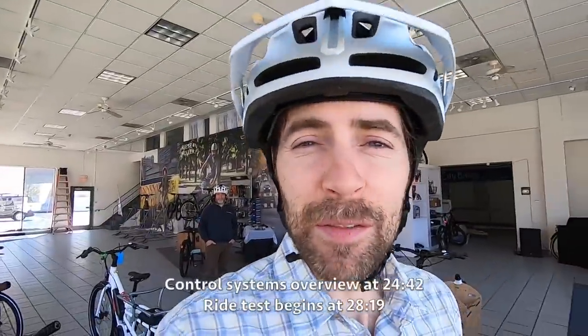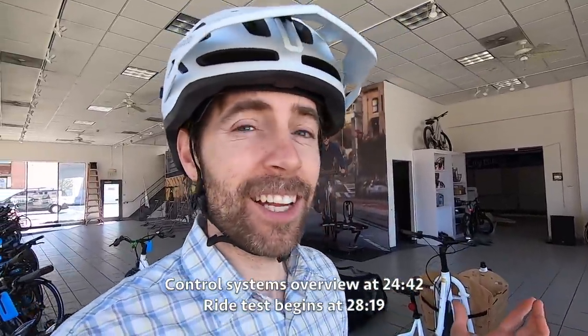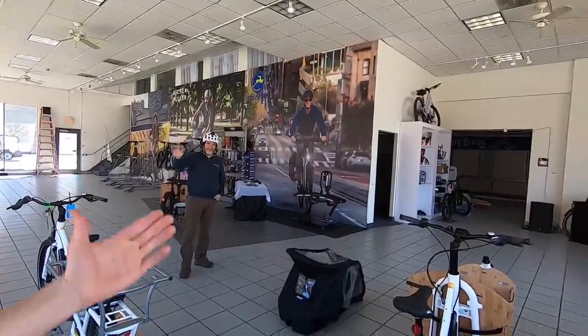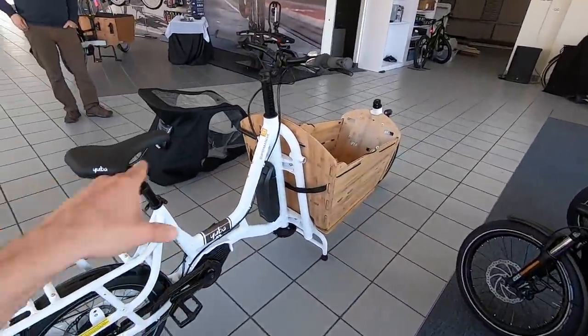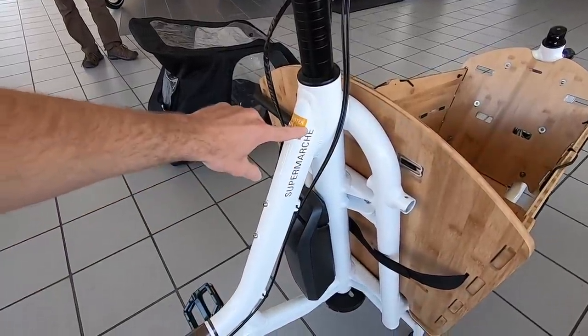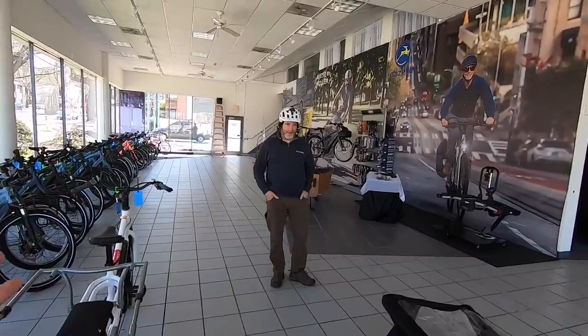It's a beautiful day outside and we're going to go for a ride, but we're inside the showroom at Electricity Bikes in Washington DC. That's the owner Charlie over there. I wanted to start here because we have a lot of different models to compare against the Super Marche — this is a new one from Yuba. I was looking up the word 'Marche' and in French it means market, so it's kind of like 'supermarket,' which is really cute.